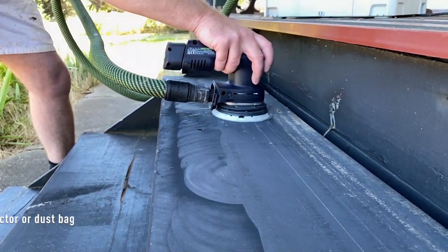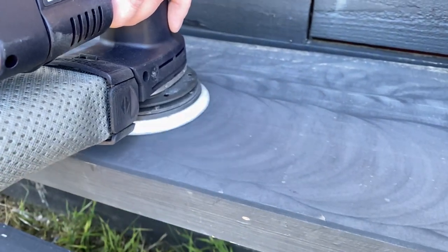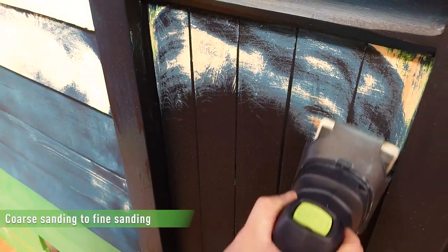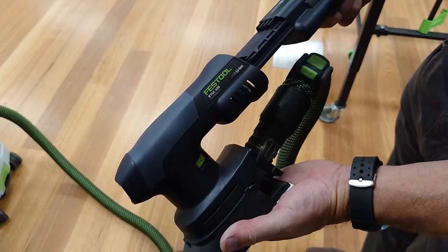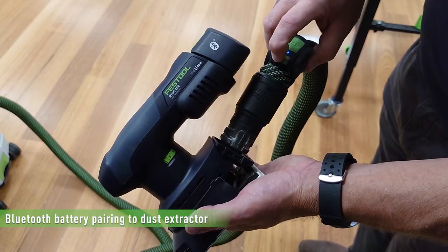The sanders offer efficient dust extraction and reduced vibration, which not only keeps you safe while you work but allows you to get to the end result quicker and saves your costs on abrasives. Working quickly and without dust is further enhanced when pairing via Bluetooth to the dust extractor.